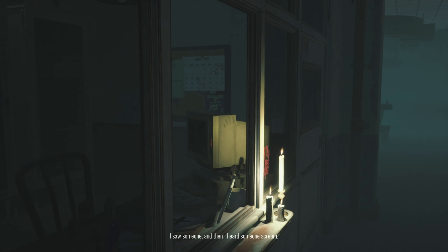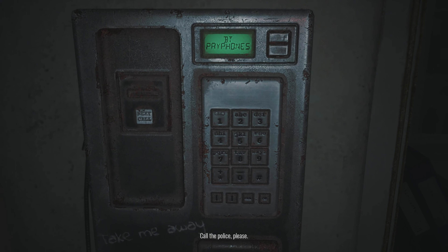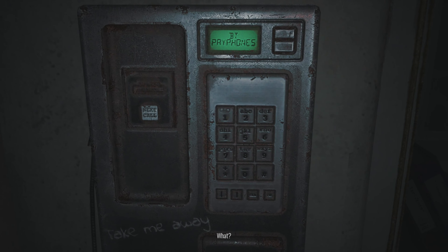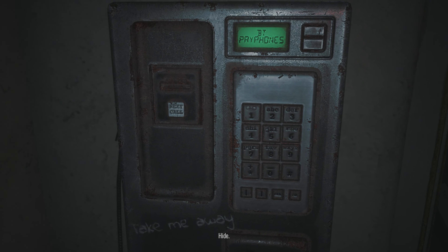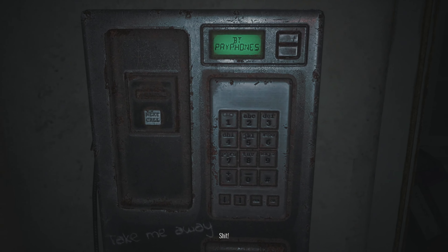I'm in a hospital. I saw someone and then I heard someone scream. Tell the police, please. What? Are you the guy that brought me here? Listen, don't hang up on me. You shit!